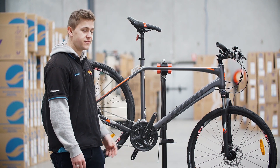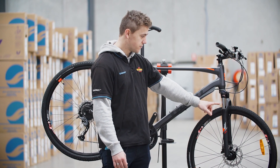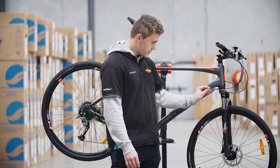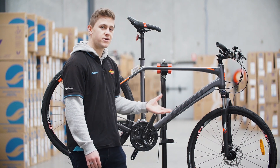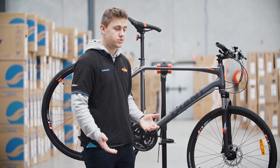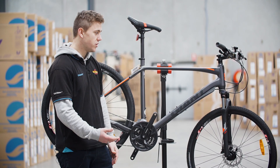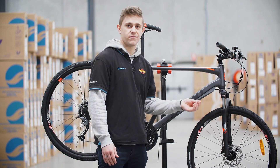The bike comes with many different practical features. One of the comfort features is the SR Suntour NEX fork. Now this isn't designed for any serious mountain biking — it's designed for comfort. The travel in it is not particularly significant. It's really designed to absorb any shock from just pebbles, maybe unsealed terrain. It does have the lockout feature, so you can turn that off if you're commuting and want a bit more speed without being hindered by the dampening of the fork.